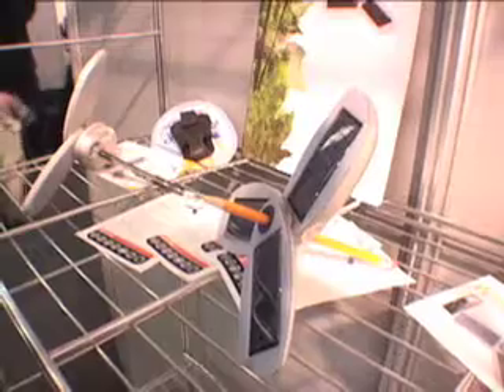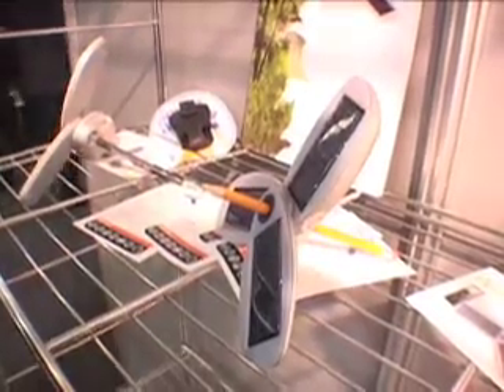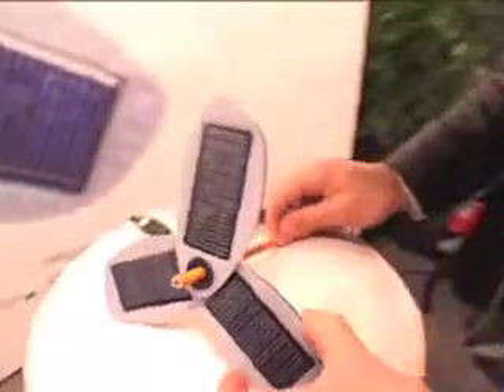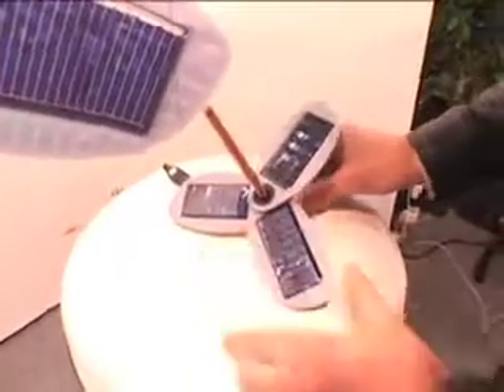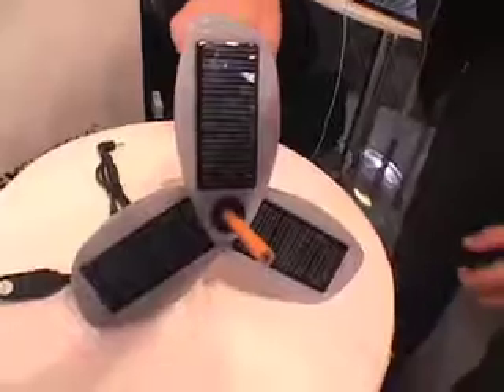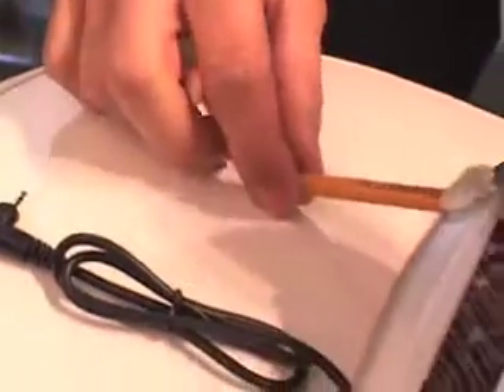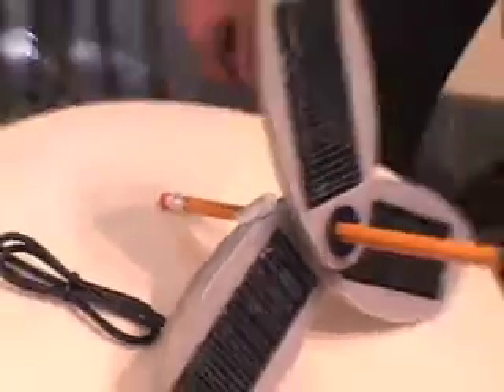The other way we designed for angling the Solio — instead of creating a stand out of polycarbonate or plastic, we figured: what household object can people use? A pencil. You just put the pencil through here, and depending on the latitude you're at, to be exactly perpendicular to the sun and receive maximum efficiency, you make sure the pencil casts no shadow, like a sundial. If there's a shadow, you know you're not facing exactly toward the sun.